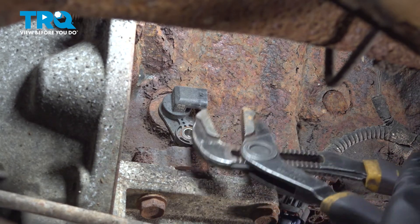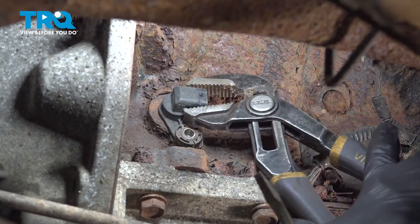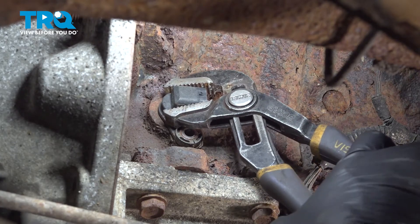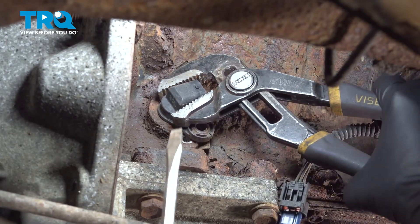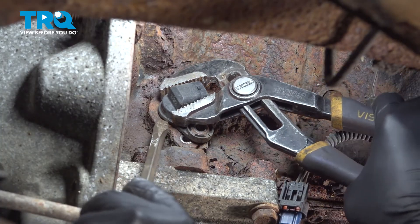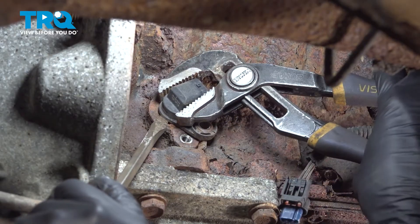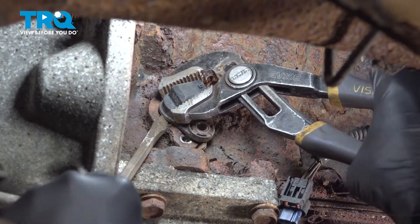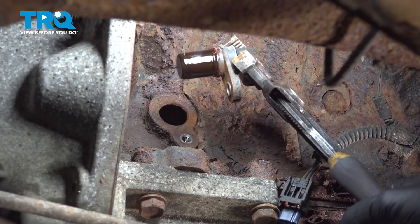Grab the sensor with some pliers and carefully twist it back and forth to remove it. There's an O-ring in there, and that's going to hold you up most likely. Try not to break it — if you break it, you're going to have to extract it out of the block, and that's not fun. I'm using a screwdriver at the same time to help pry it out as I twist it back and forth. There's your sensor.